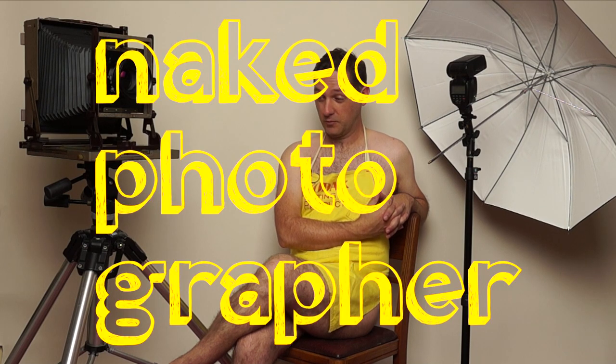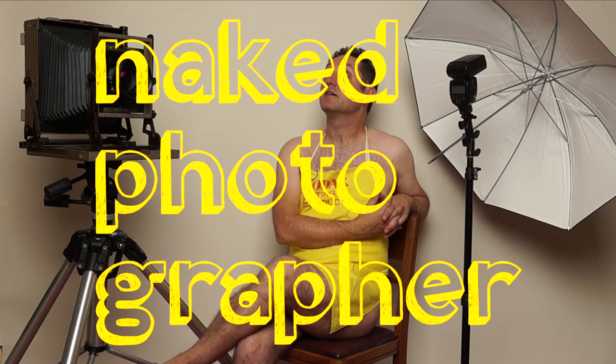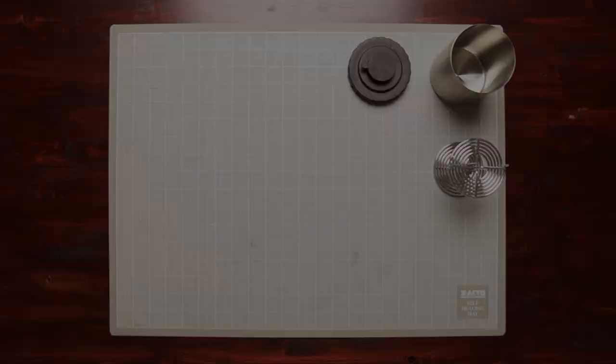If you're new to film, you probably want to start building your shopping list, so let's see what needs to be on it. Welcome to the Naked Photographer.